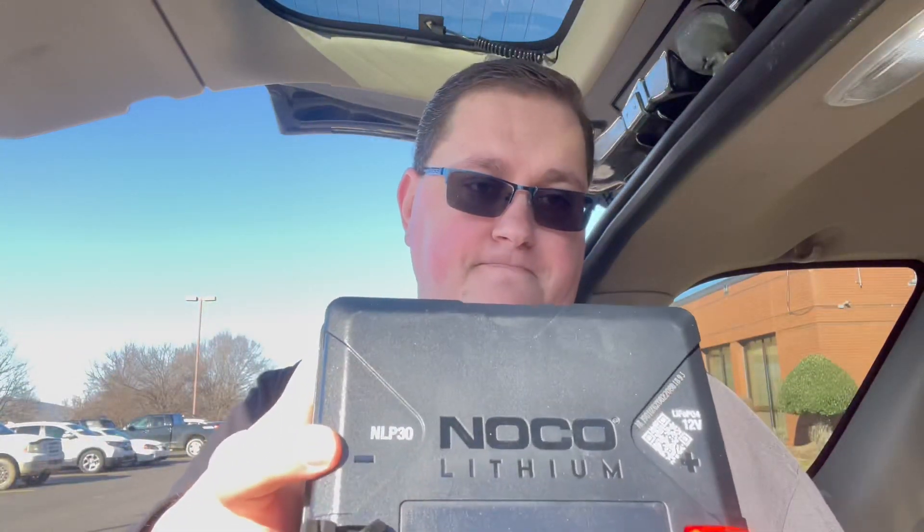This is a LiFePO4 12-volt battery, model LP-30. It's better than a lead-acid battery in almost every way — requires no activation, no battery acid, no maintenance, and no added water needed. It provides insane starting power, over 50,000 starts, and over 2,000 charge cycles. It's two times more powerful, provides ten times more starts, and lasts five times longer.